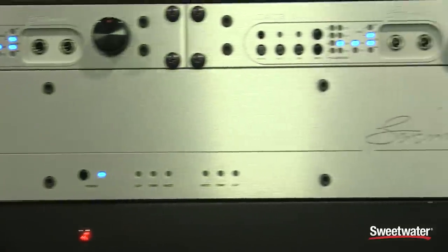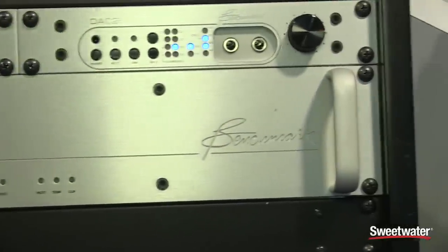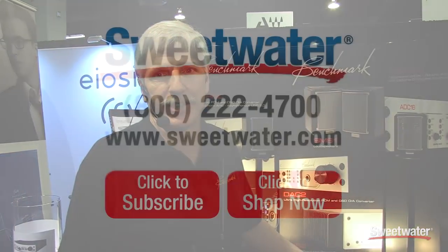It's also available in a rack mount version. This has been a quick look at the AHB2 power amplifier. If you have any more questions about this or any other Benchmark products, contact your Sweetwater sales engineer.